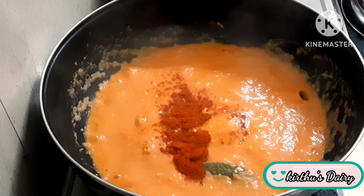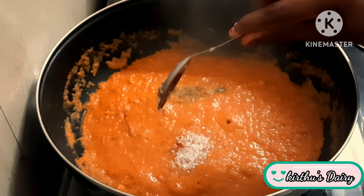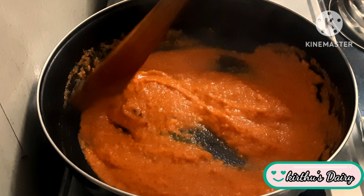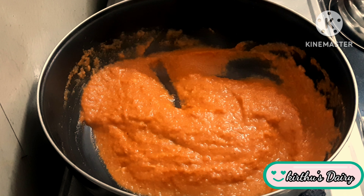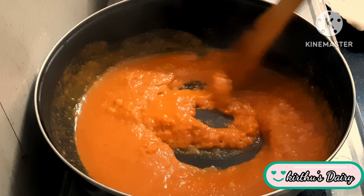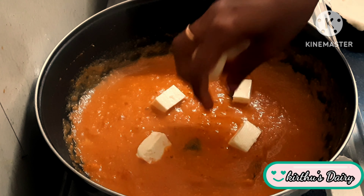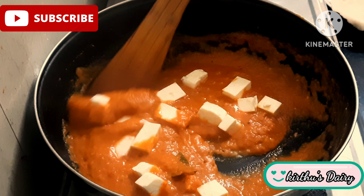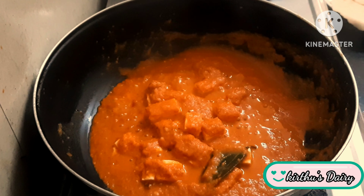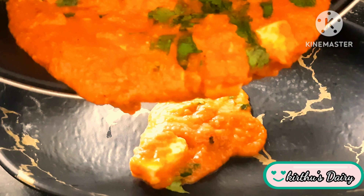Add 1 tbsp of milk, add 1 tbsp of sugar. Cook for 1-2 minutes. Then add 1 tbsp of butter.